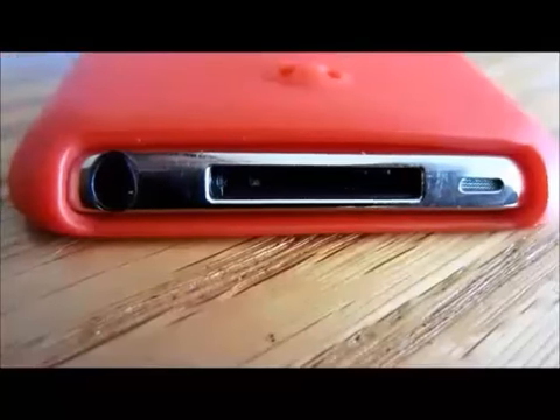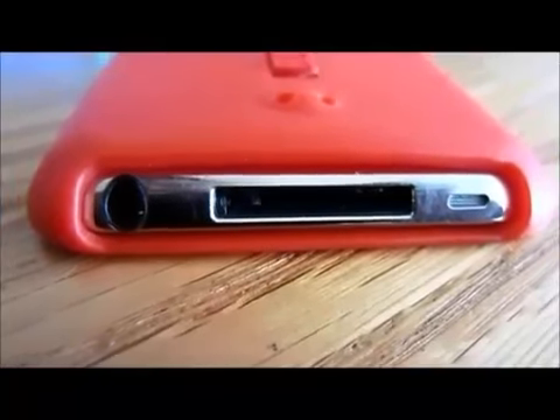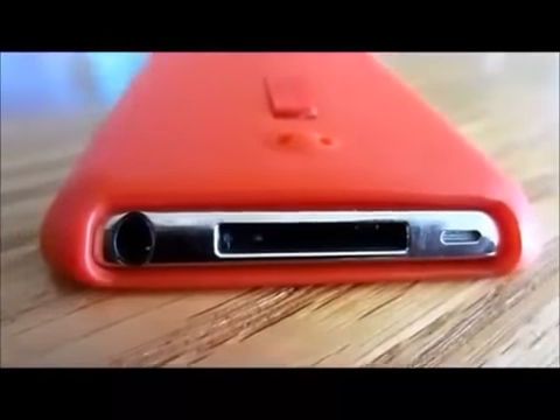Next, as you can see, there is a large cutout for the bottom of your iPod where your speaker, 30-pin dock connector, and headphone jack are all fully accessible.